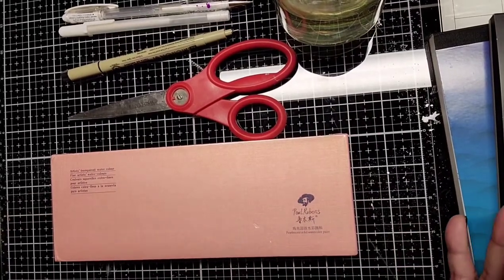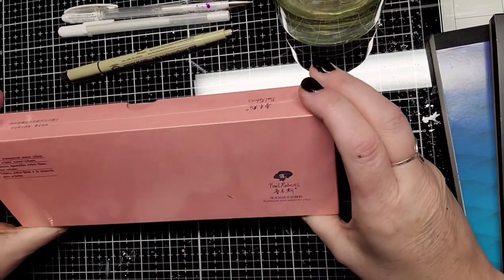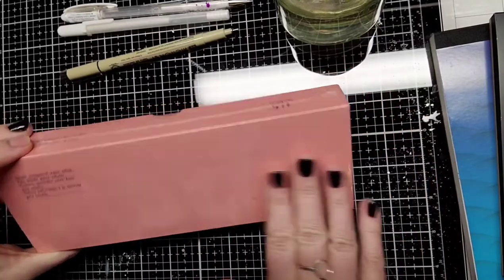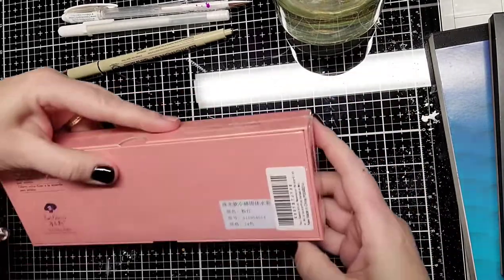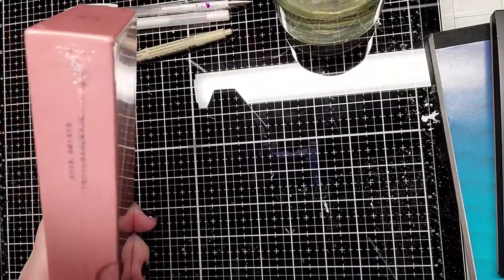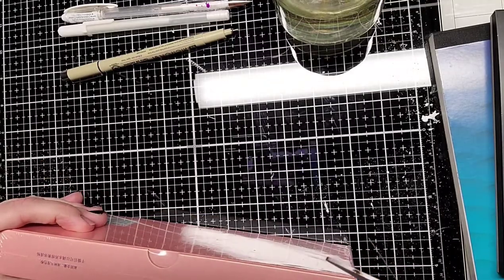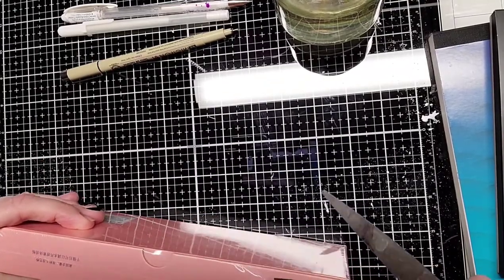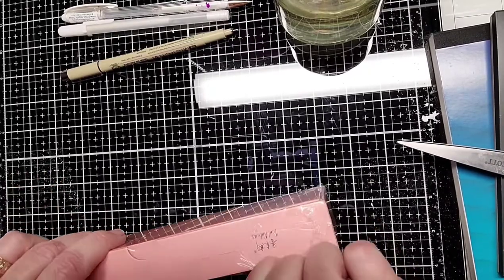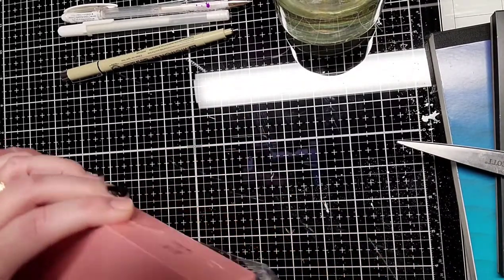Hello everybody, happy New Year! I got these Paul Reubens — the set of Paul Reubens transparent watercolor. I think they're metallic, glittery metallic. I got these today in the mail, so I thought I would open them up and swatch them, and film that process in case there's anybody on the planet who has not seen these paints swatched yet.